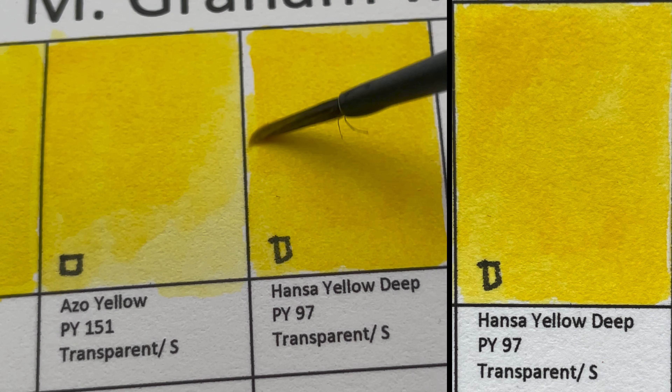Now we have Scarlet Pyrrol, PO73. It's transparent and is called Pyrrol Orange in Daniel Smith. Daniel Smith also has a Pyrrol Scarlet, but that is a different pigment.